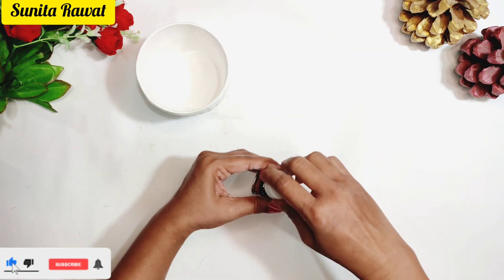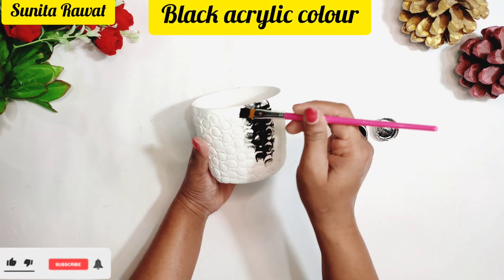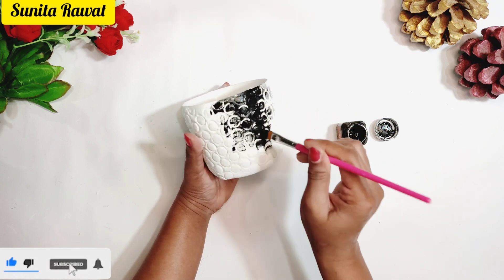Now you can see this is ready. We will apply color — I will use acrylic black color and paint it completely with black.